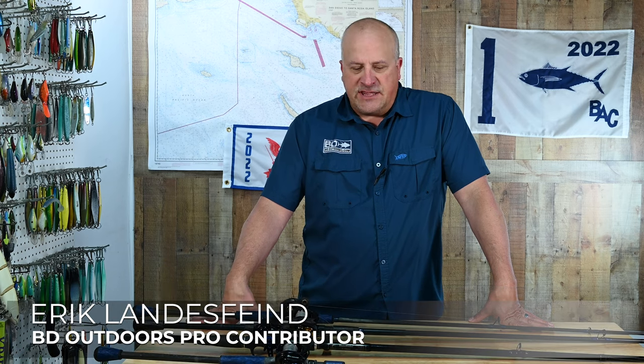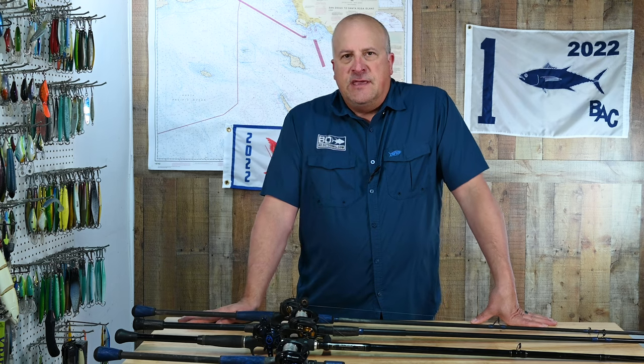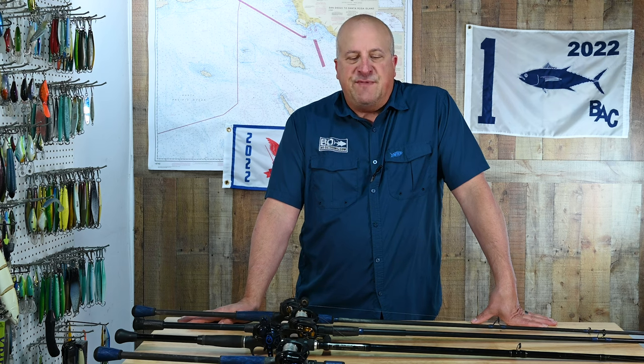I'd like to welcome you guys to this week's video. As I said last week, I was talking a little bit about spotted bay bass tackle today, and also give you guys some insight as to how to start off your own quiver of inshore rods for a variety of species.